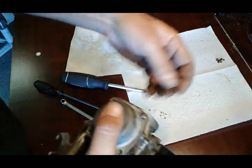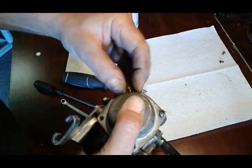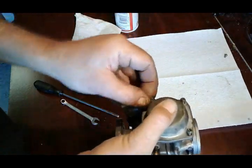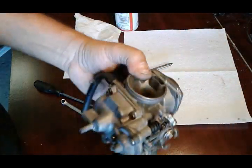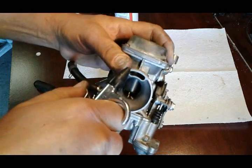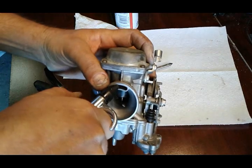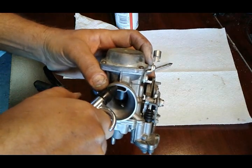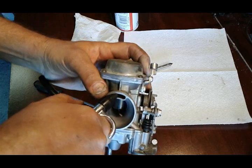I'm gonna put the screws in and we're gonna test it with the air - make sure it's not pinched. I'm gonna take my air and blow right into this hole and it should come up - just like that. That's a good way to test that you got it together right.